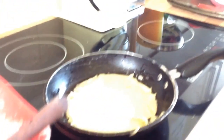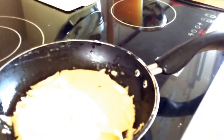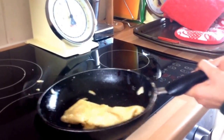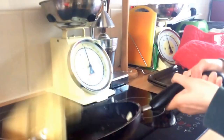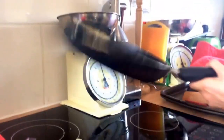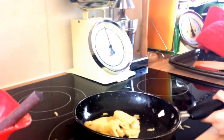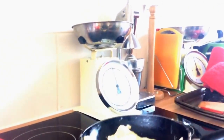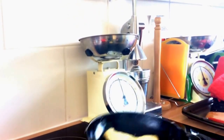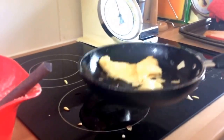There you go — just tossing it up. As you can see, it's not the best pancake in the world, but proof is included — we made it!